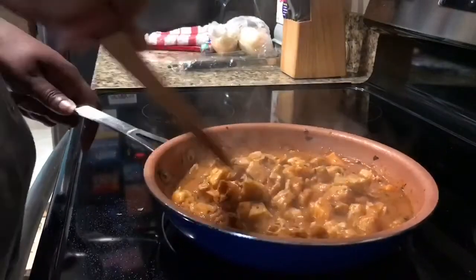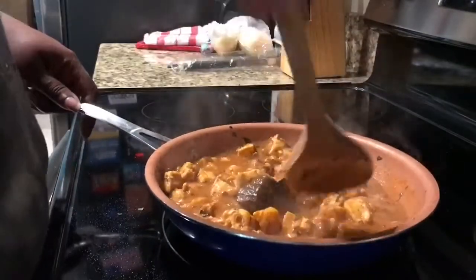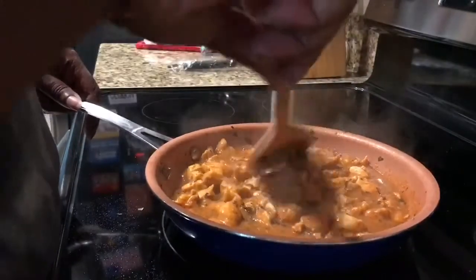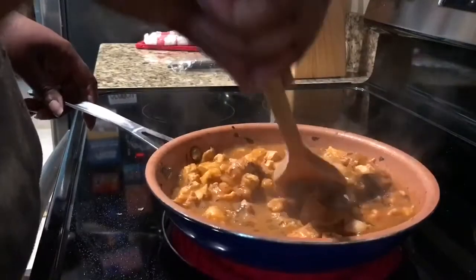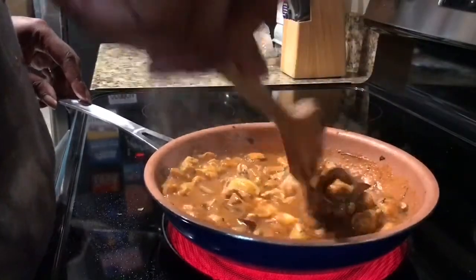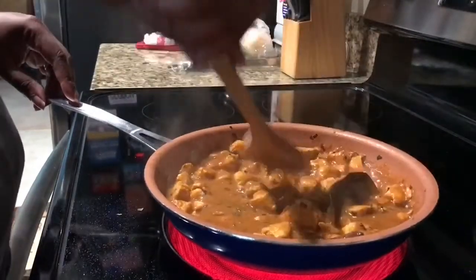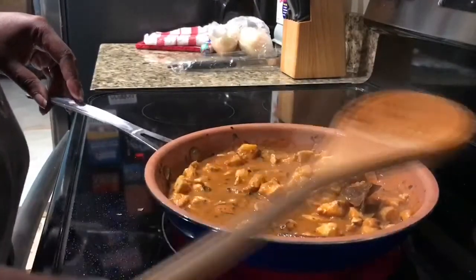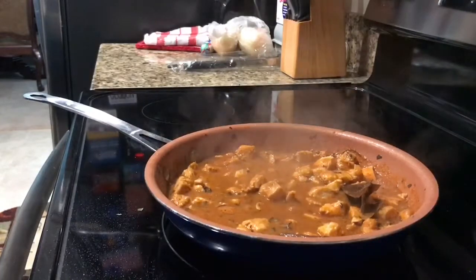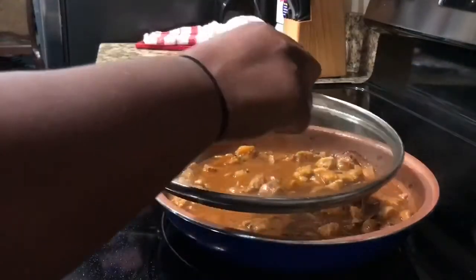You could pair this with any noodles you want, or personally I could eat this without any pasta at all. I'm going to pair it today with riced cauliflower — the plain one with no sauce packet. I don't want to introduce a different sauce, so it's just going to be the plain one. But you can do whatever you want or just eat it by itself. I'm going to reduce the heat, put this on simmer at two, and cover it up.